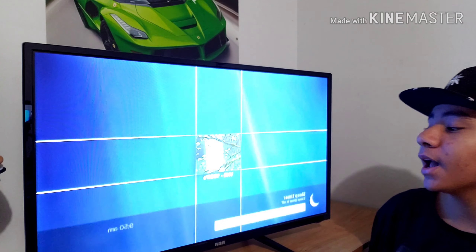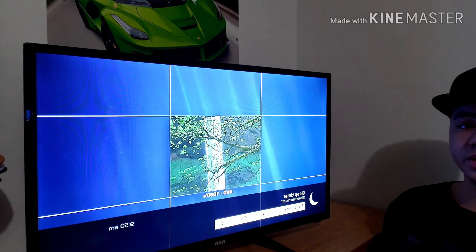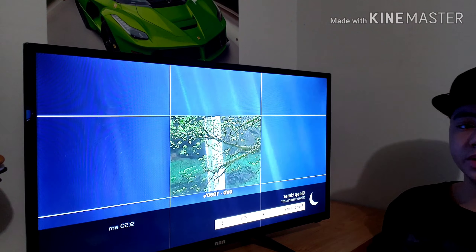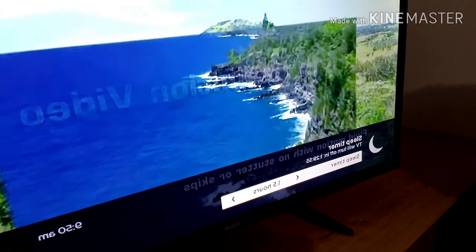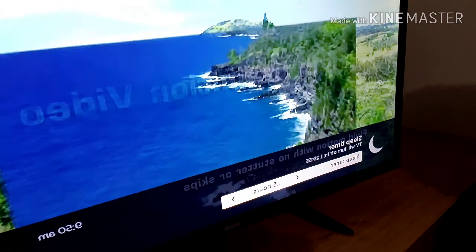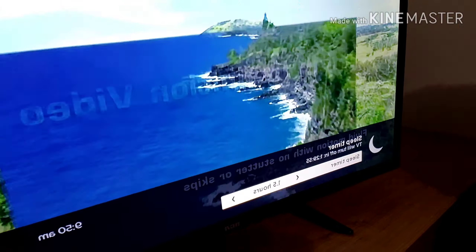One of the other great features is that it's a great bedroom TV. It has a sleep mode — you can put it on a timer, like 30 minutes, an hour, or an hour and a half from now, so the TV will turn off automatically. That's great for people who like to fall asleep with the TV on.